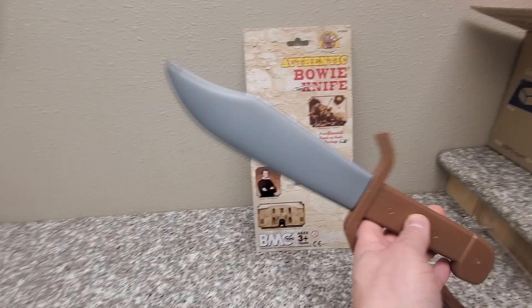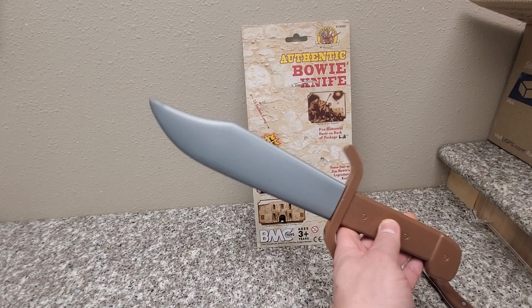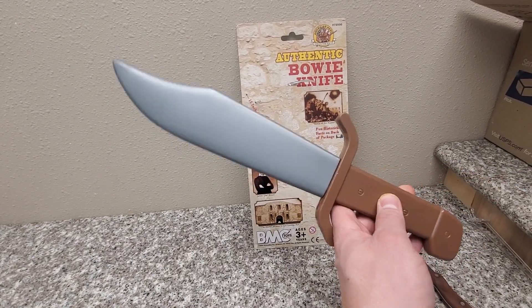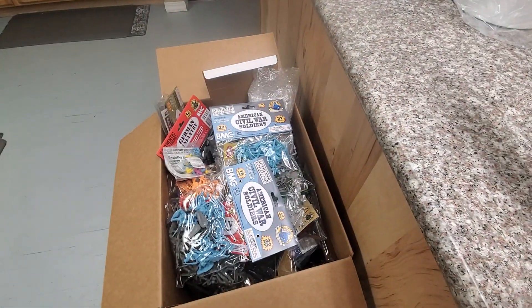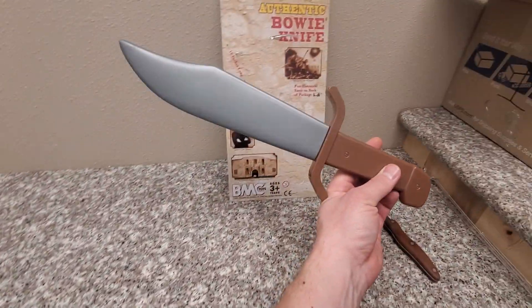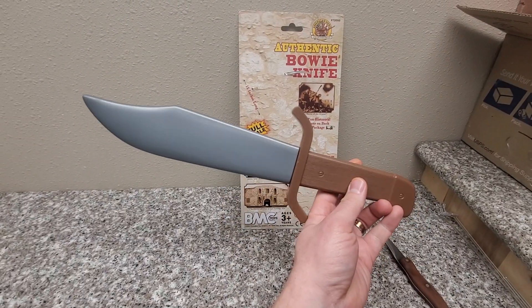Which, if it could cut a banana in half, that fun would certainly be cut short — literally. So, very cool toy. Highly recommend it. Make sure to check out BMC Toys — there's a link for them down below in the more info area, and they make all kinds of cool toys. Stay tuned for more Army Toy Reviews every Friday here on this channel, and I'll see you guys next time.